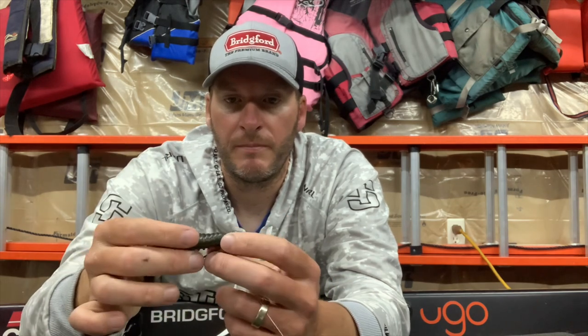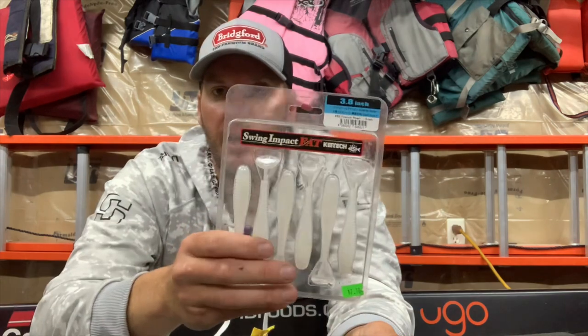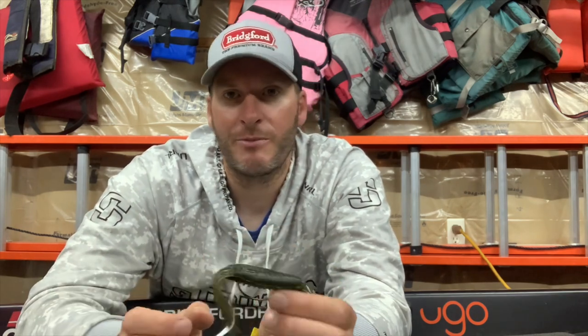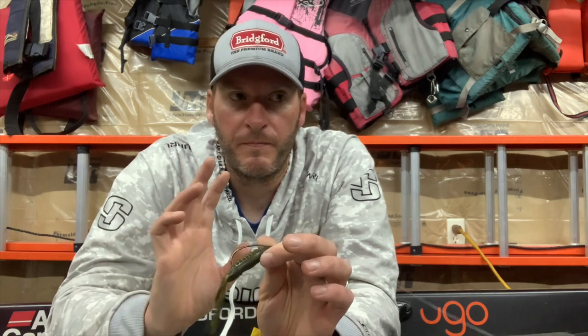It seems like this time of year a lot of fish are getting up onto gravel bars — you've got shad spawns taking place and the fish are up feeding in those areas. They're done with their spawn, moving out to shallower main lake and main river gravel bars. This is a really good bait to cover water on those gravel bars and shell bars. You can work it like a crankbait and locate areas that you want to slow down in.